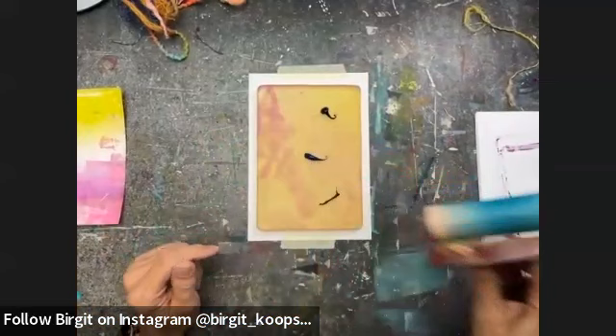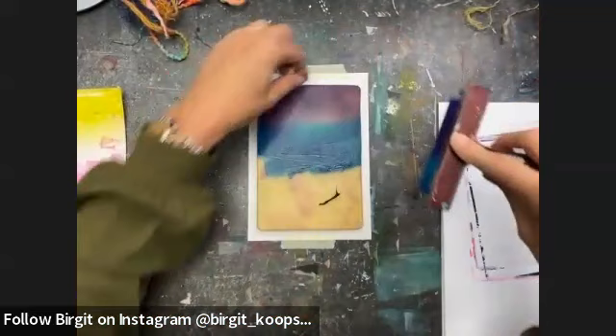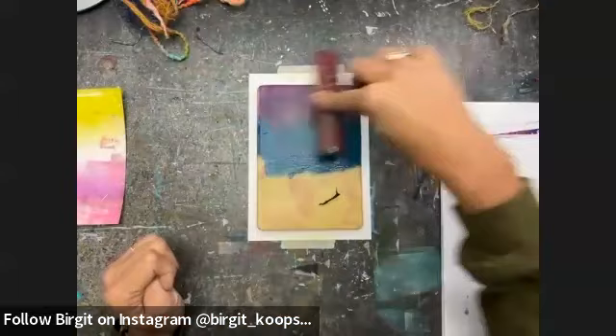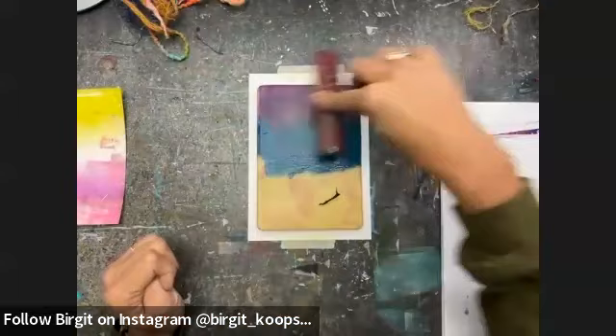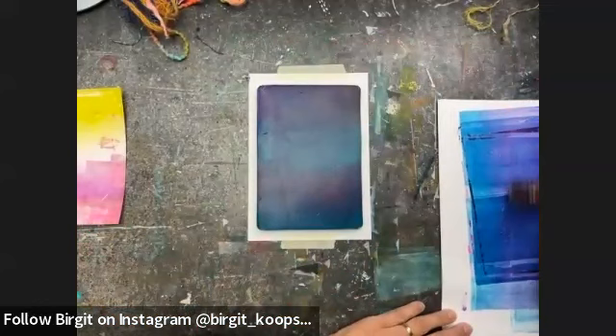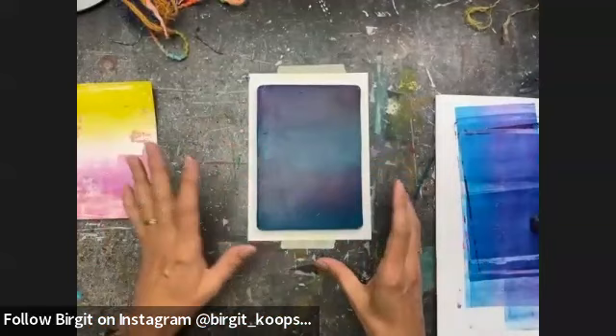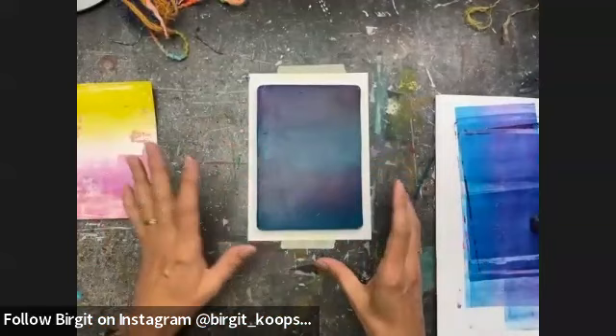I'm using a soft rubber brayer from Speedball. Which brayer you like is personal, but I really like soft rubber because it doesn't slide over the paint — a hard rubber brayer sometimes kind of slides over the paint and moves it around rather than spreading it. I can already see a couple of thin threads from the hemp rope that fell on my plate when I showed it earlier. But since we're creating an organic texture anyway, it's fine.